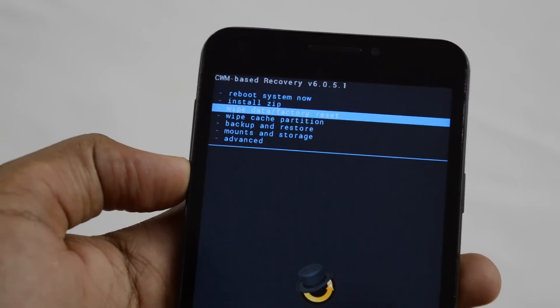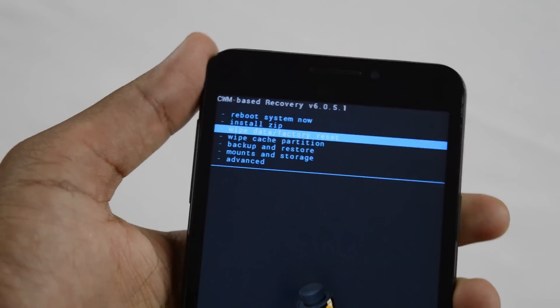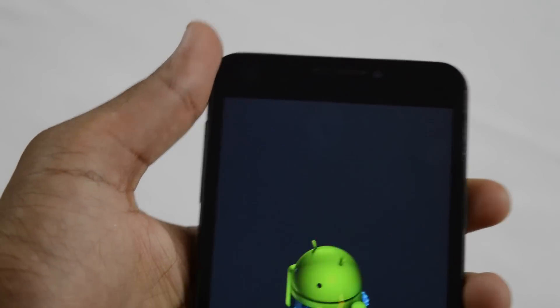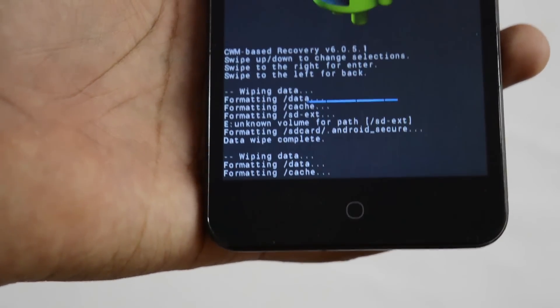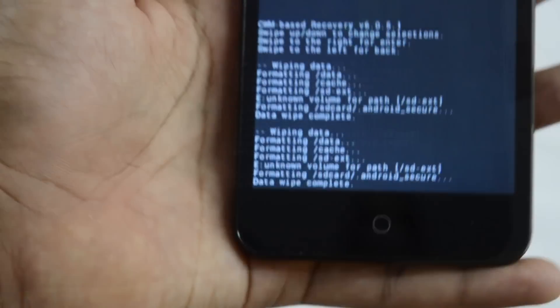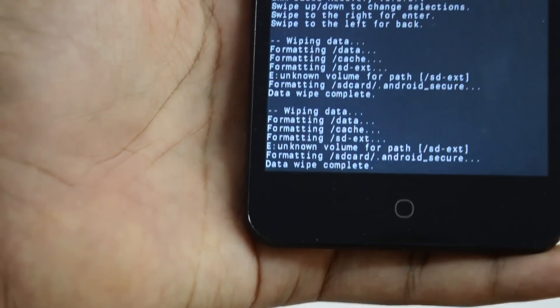Before installation, we just need to go to the Wipe Data / Factory Reset section and enter that. Then confirm to wipe all user data. As you can see, this is wiping data right here. It's going to take some time, so be patient. And now, as you can see, the data reset is done — data wipe complete.